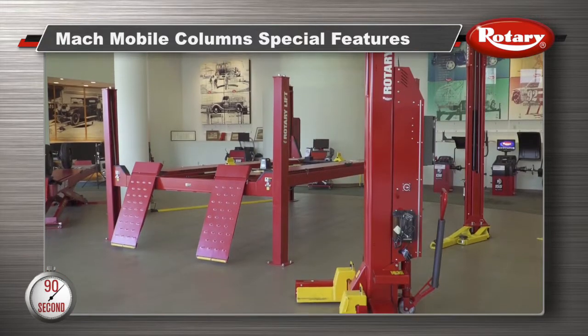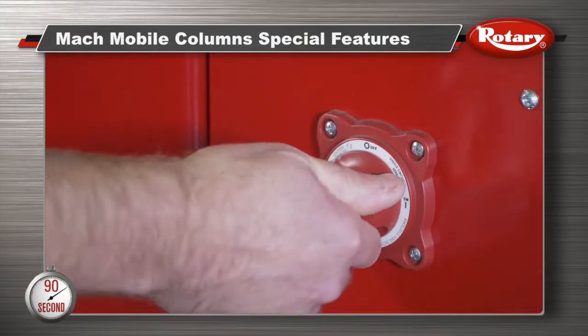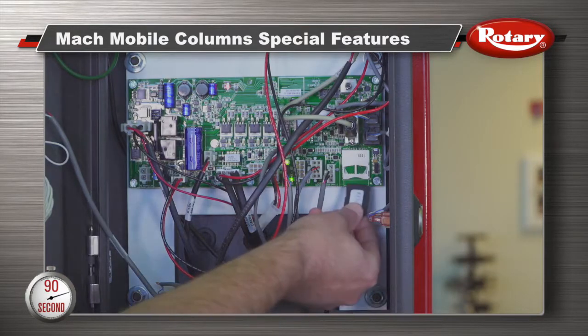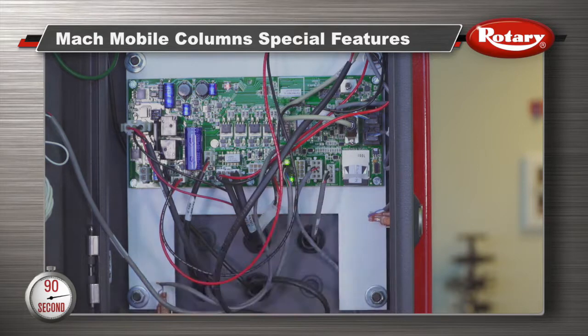To adjust the features on your lift, first turn the column on, open the control panel, then take any SD card and insert it into the slot on the inside of the cabinet.